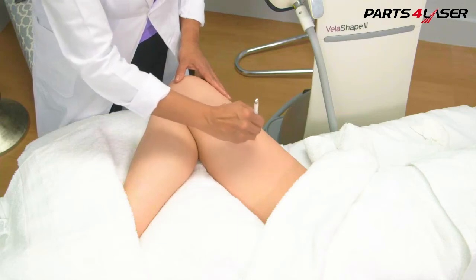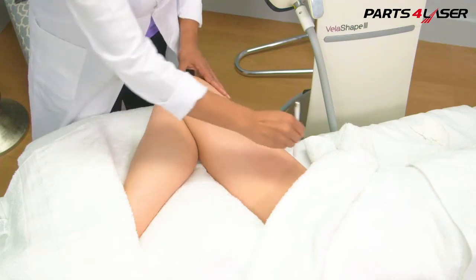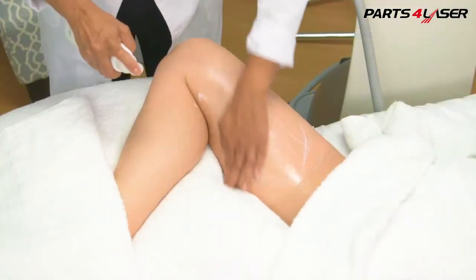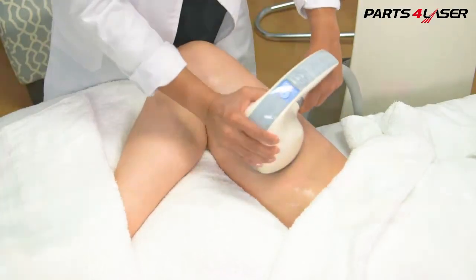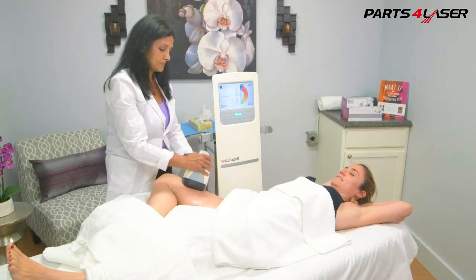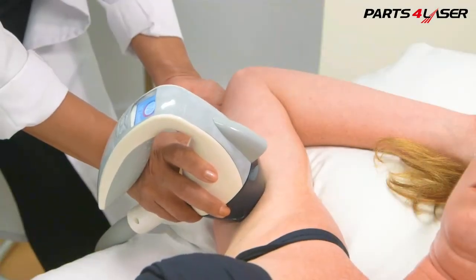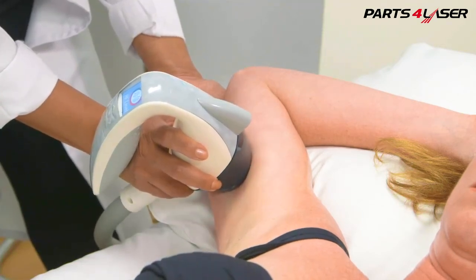Position the patient so that you have the maximum amount of tissue and a flat workspace with the most surface area possible. This will ensure a comfortable treatment for both the patient and the operator and will minimize bad coupling or poor contact issues. Proper positioning will also allow you to treat smaller or more difficult-to-reach areas more effectively.